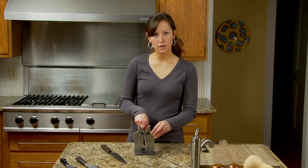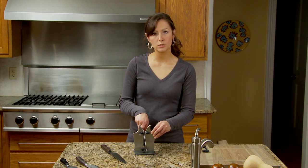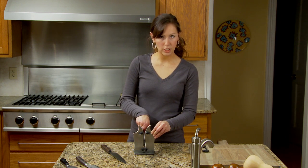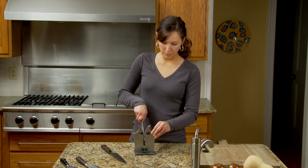Put your knife angled down. We're going to do coarse sharpening first because this knife is dull, so we'll need a few passes through the coarse sharpener. Press down with gentle pressure and pull back.